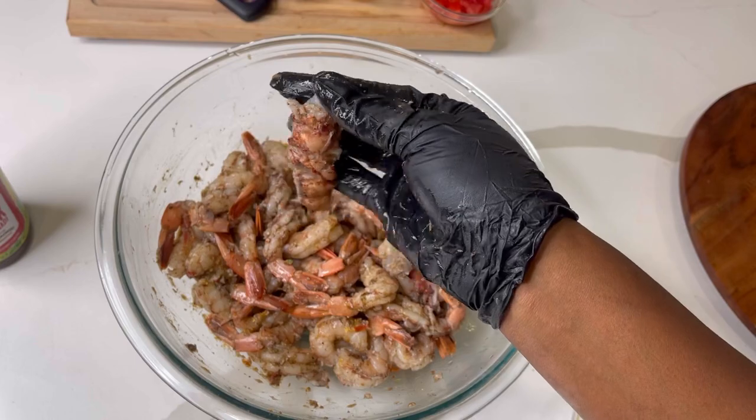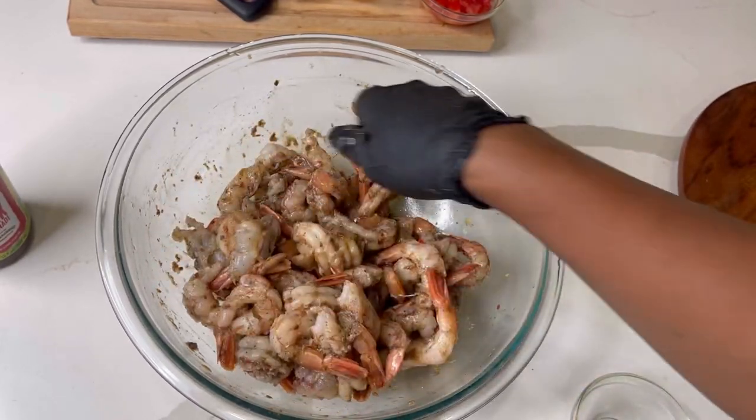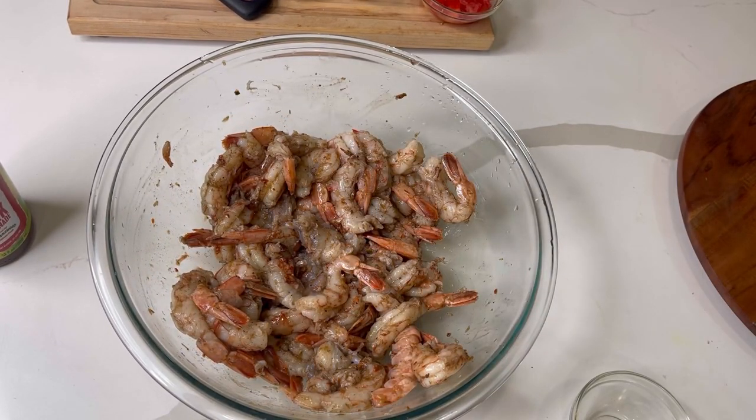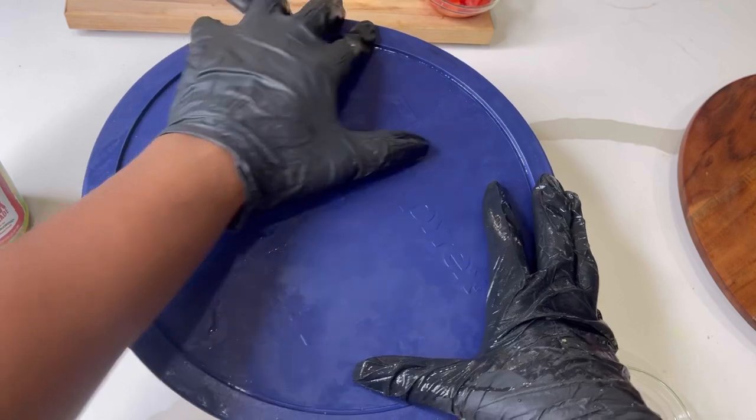There's a lobster tail — you can leave them whole or cut them up. These wild Patagonian shrimp have the same taste and texture as baby lobsters, so you'll definitely enjoy them if you haven't tried them. I'm just going to cover this up and set it to the side to marinate.